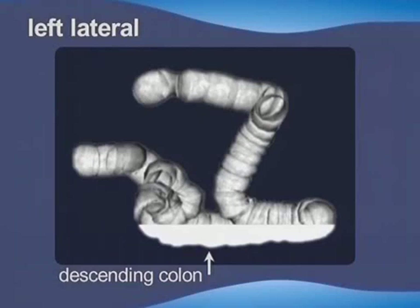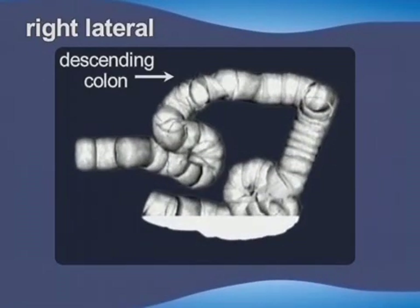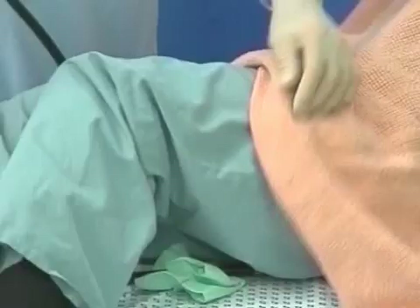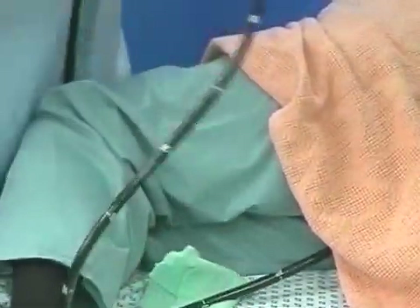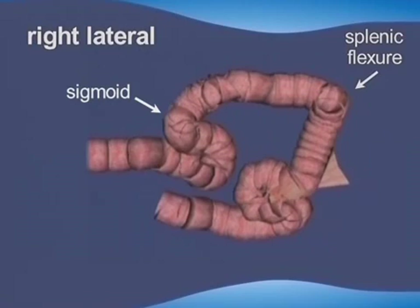Every radiologist knows that left lateral x-rays show fluid-filled distal colon, whereas position change to right lateral opens up the distal colon and smooths out some bends. Similarly, for the endoscopist, acute bends and angulations in the sigmoid or splenic flexure can often be made easier by changing from left lateral to supine or right lateral, letting the pull of gravity smooth things out and air rise to improve the view.